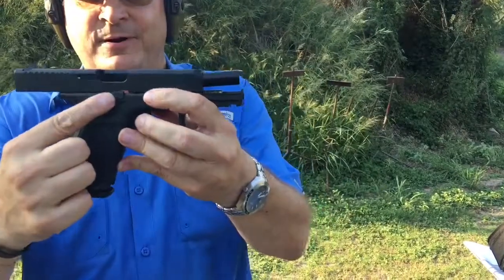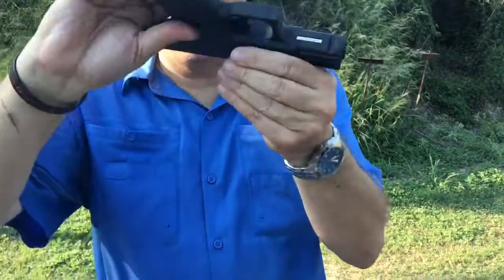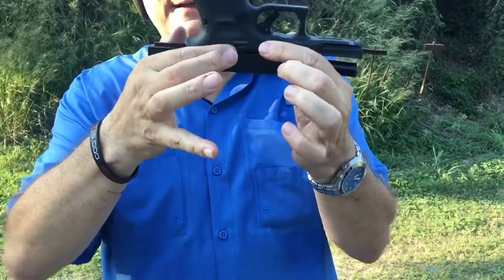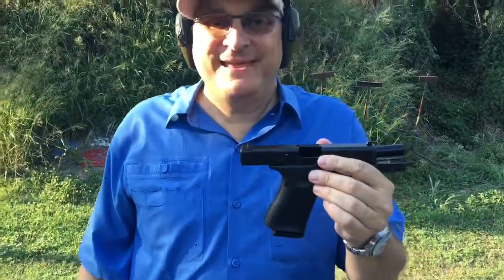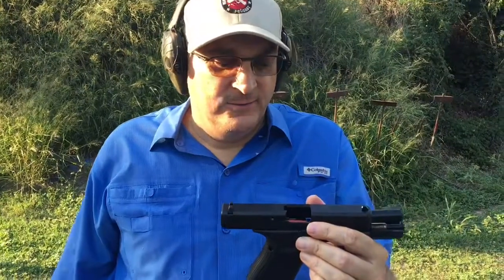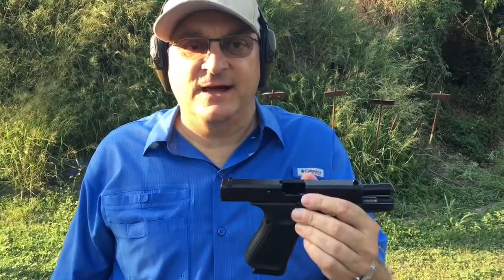Finally, Glock put a slide release button on both sides of the pistol. Finally — it finally got with it. All the other manufacturers have been beating the pants off of them with ambidextrous guns. Finally, Glock got with it.